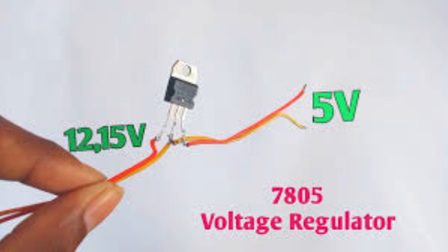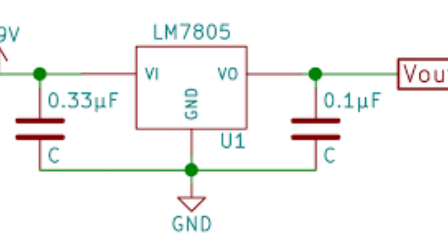LED lighting: the LM7805 can be used to regulate the voltage output from a DC power supply for LED lighting circuits, ensuring a consistent and stable light output. In general, the LM7805 is a versatile voltage regulator that is widely used in a variety of applications due to its simplicity, reliability, and low cost. Its ability to provide a regulated output voltage makes it an ideal solution for many electronic projects.